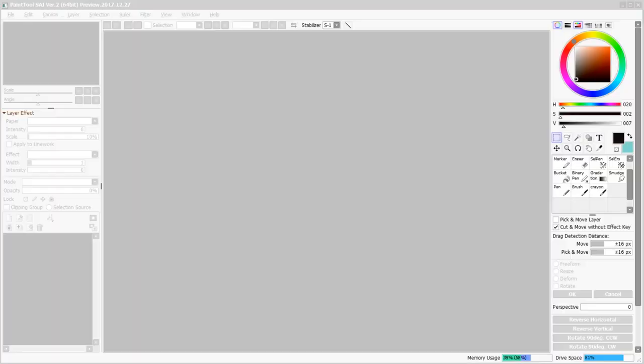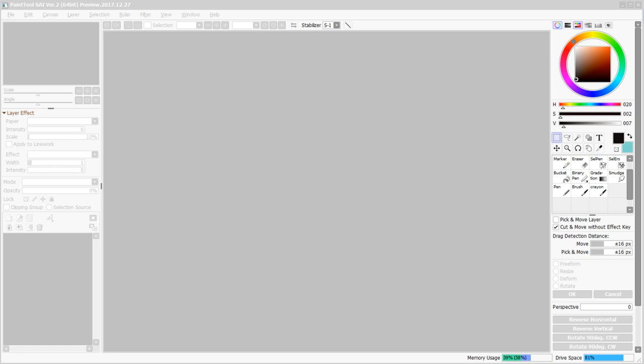The first thing to mention is the program that I'm using: Paint Tool SAI version 2. I always call it Paint Tool SAI — I've heard it said several different ways, but that's not important. What is important is that most of the tips I'm showing you today can be done in any drawing program. This is just the one I personally like, and I'll tell you the reasons why I tend to use it, especially for lined artwork.